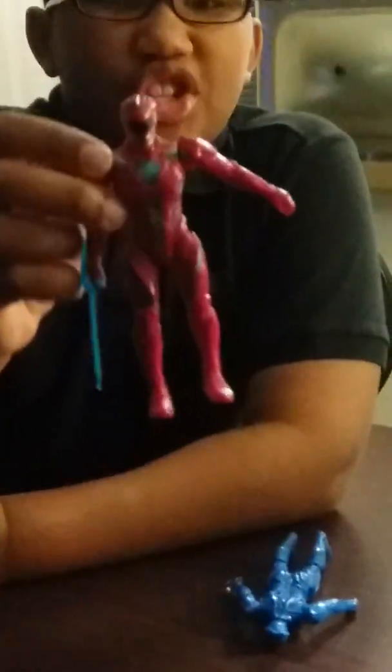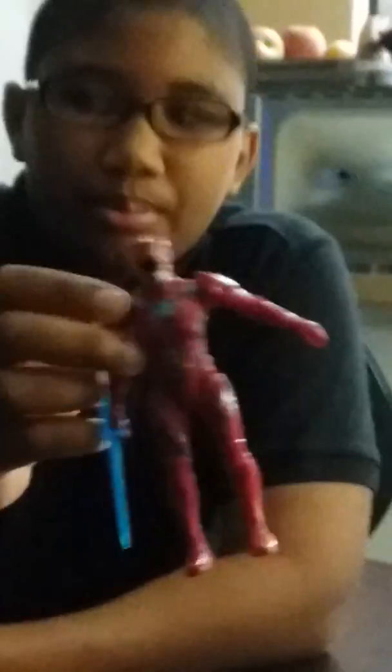Here is the Red Ranger. His name is Jason from Power Rangers — he's the Red Ranger. Take a look at his feet; he can jump. He can jump like this. Take a look at his face and stuff. Look at his black things — his mask. It is so cool.